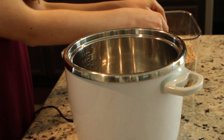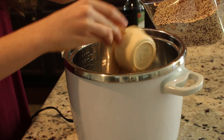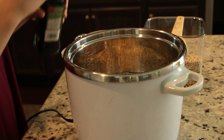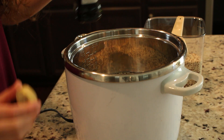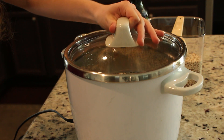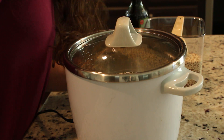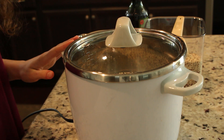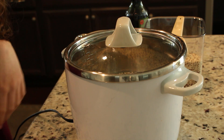Then we are going to do our quinoa. Go ahead and put one cup of quinoa, then add in two cups of water, and then add in a little bit of oil and put on the top. This is a rice cooker — you can use a saucepan, but this is much easier. I'll put the link in the description to this product.